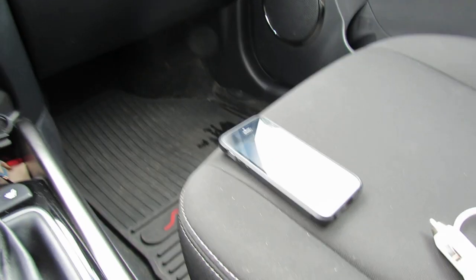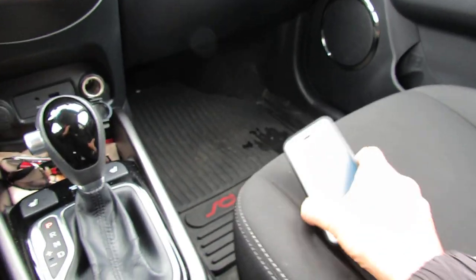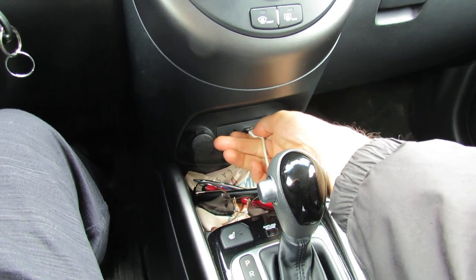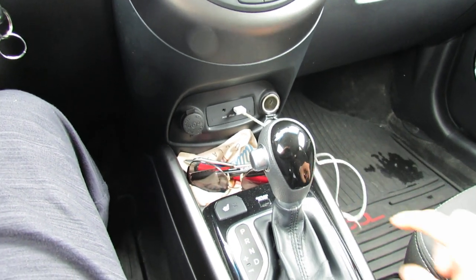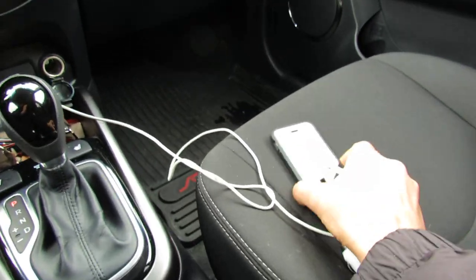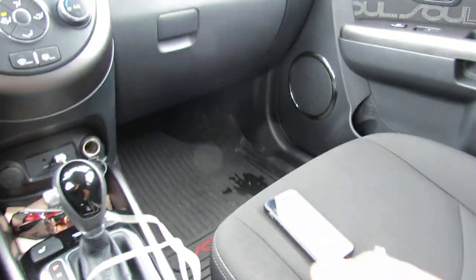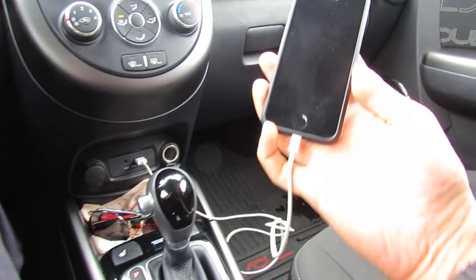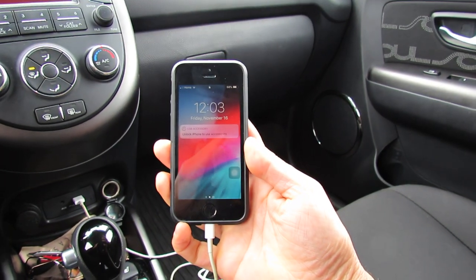Hello everyone, this video is about charging your iPhone in your car with the USB cable. I noticed there are some issues when you plug the iPhone into the USB cable and it doesn't charge. So here's the phone — when I plug in my USB cable into the phone, you'll see that it doesn't charge. It's plugged in but it doesn't seem to be charging.